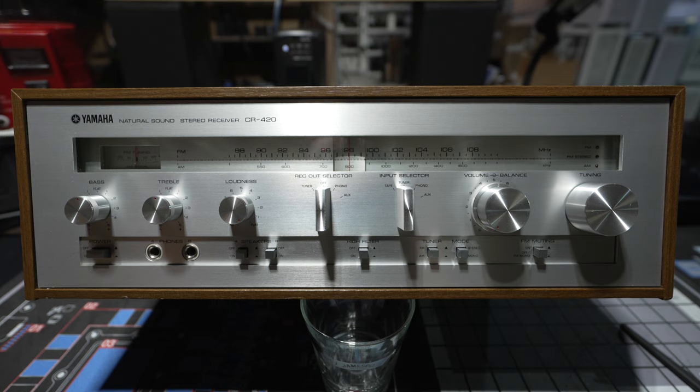Yamaha made a big deal about all of their receivers — from the CR420 to the 620, to the 820, to the 1020, and then the 2020 — all of them had the same total harmonic distortion. A lot of other brands did it differently, where their less expensive models did not have as good specifications as the high-end models.